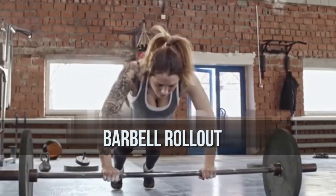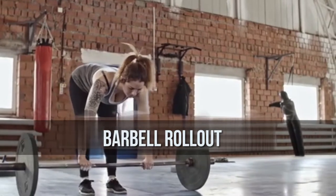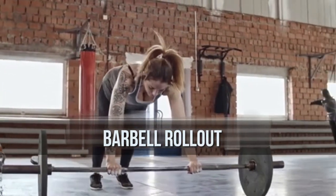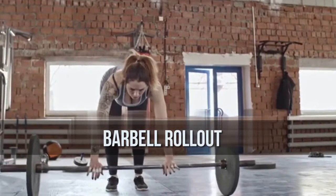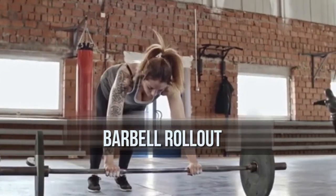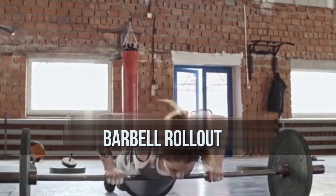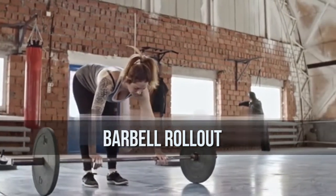Exercise 2: Barbell Rollout. Most of your abdominal work is done on your back, but some of the best core exercises are done facing the floor. The barbell rollout, which can also be done with an ab wheel, is both humbling and challenging. For this exercise, get into a push-up position but grab a loaded barbell with 10 or 25 pound plates on each side instead of placing your hands on the floor. This will be your starting position.